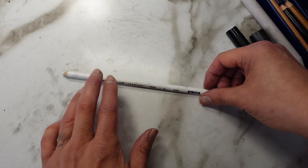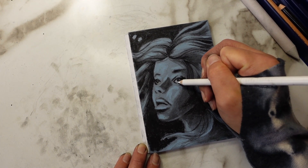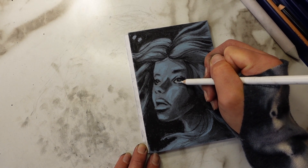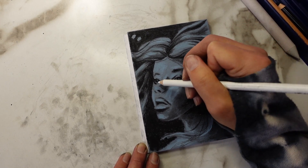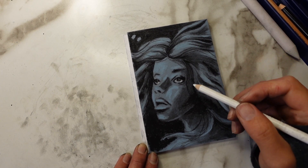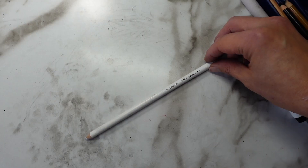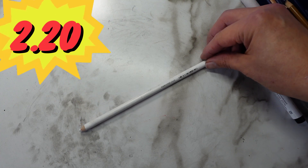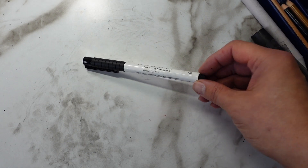Let's move on to the Prismacolor white pencil — this worked very well. Prismacolor is a solid brand and I really trust the products they make because they are reliable. I don't believe I've met a Prismacolor product that I didn't enjoy using. Very good pencil — this retails at $2.20, that's great. If you need a white colored pencil, check this one out.